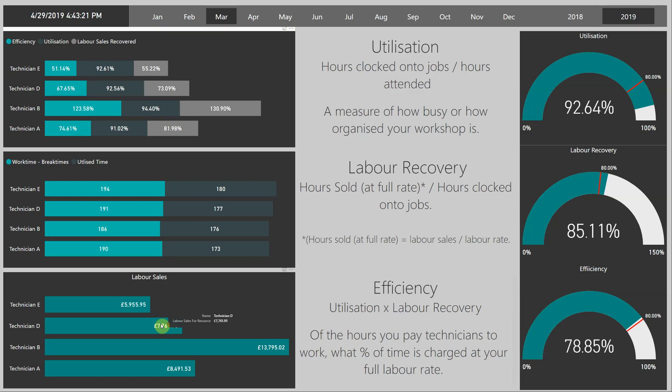We are then dividing that by the hours that are clocked onto jobs — not the overall hours, not the hours the technicians attended, but only the hours that the technician has been clocked onto a job. This works so well because it measures the technician whilst he's busy. By taking away utilisation and only looking at the time the tech is clocked onto a job, it's a really good measure of how skilful that technician is, or how fast he's working, or how quickly he's getting through the work.